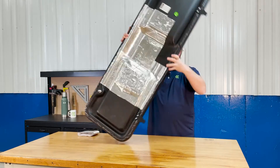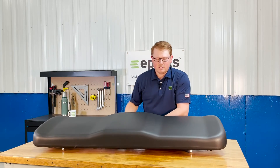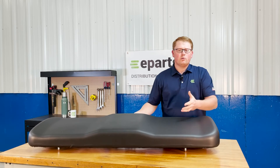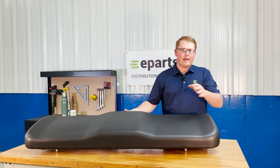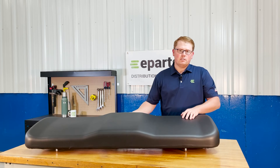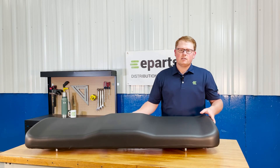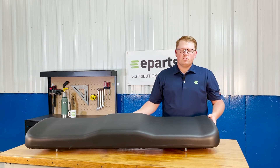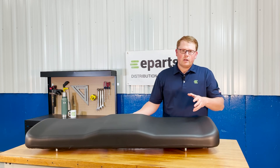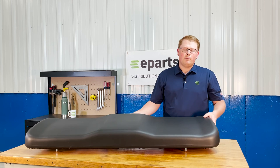As mentioned before, we do sell a wide variety of Polaris seats. So if you have any other requirements, please feel free to reach out to us. We carry the backrest for this seat, we carry the 60-40 configurations, and a lot of other bench seats fitting the Polaris Rangers. If you have any questions about this product or any technical questions, please reach out to us — we're happy to help.